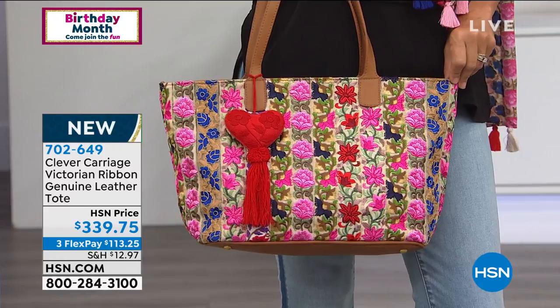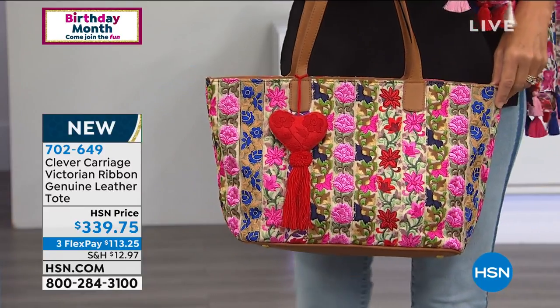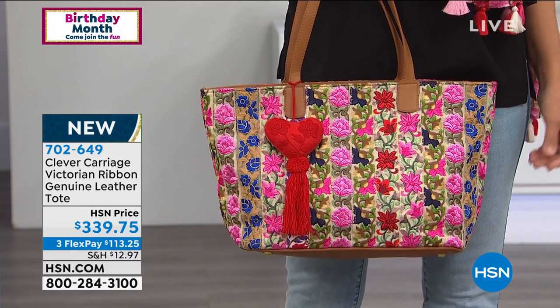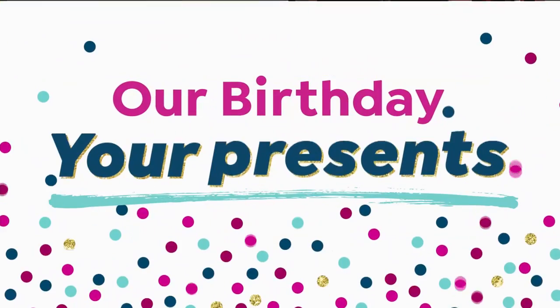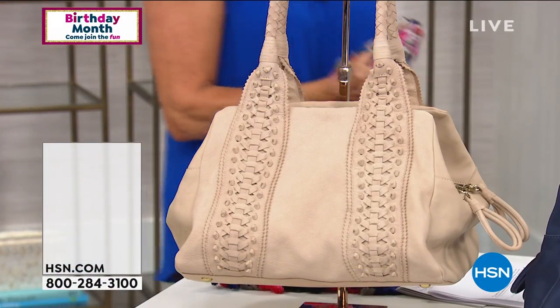We definitely hope that you guys can live for today. That's what this show is all about with Kim. I'm going to change from one scarf to another as we move into our next bag of the show — and it's my favorite. Favorite.